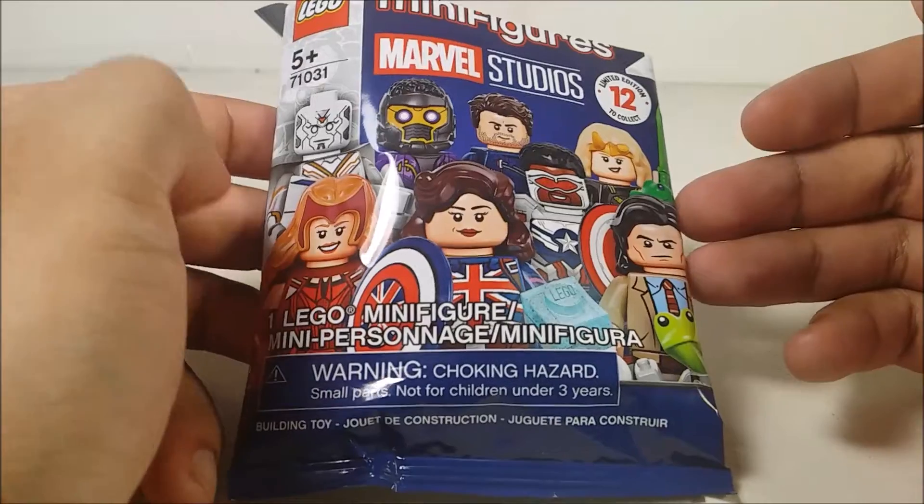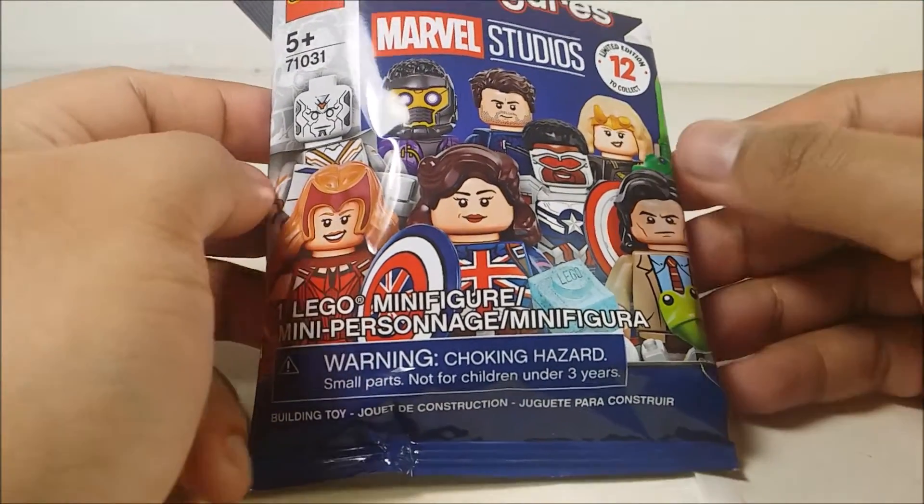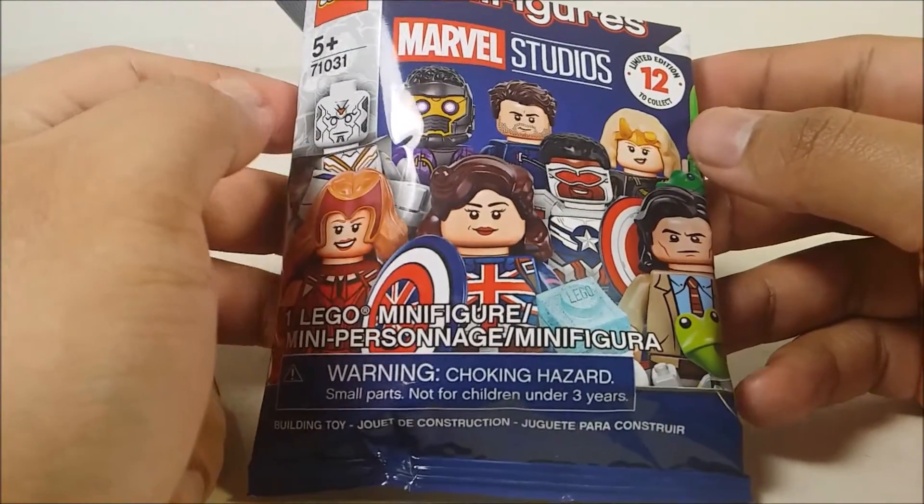So he texted me months ago and he told me he got a duplicate. And when he told me what it is, this is going to be good for you guys.